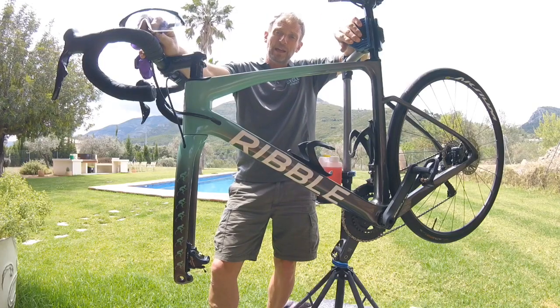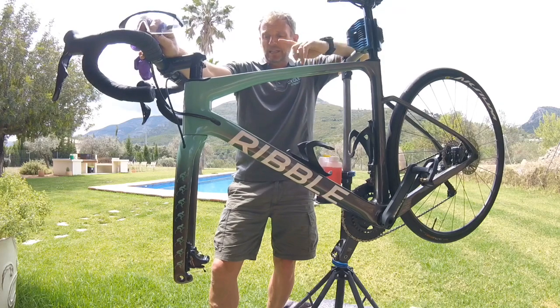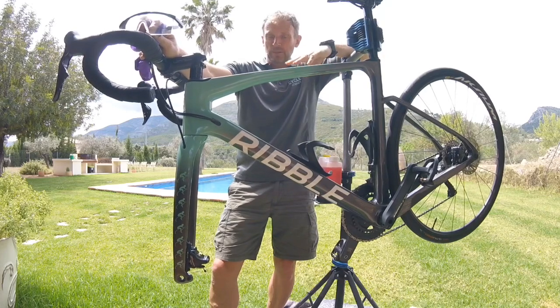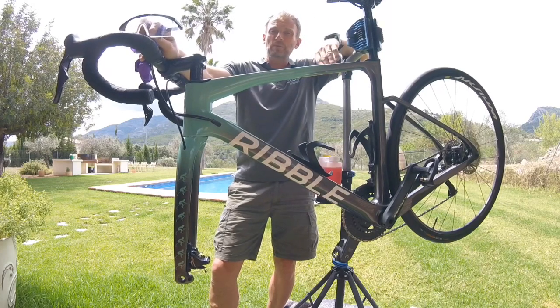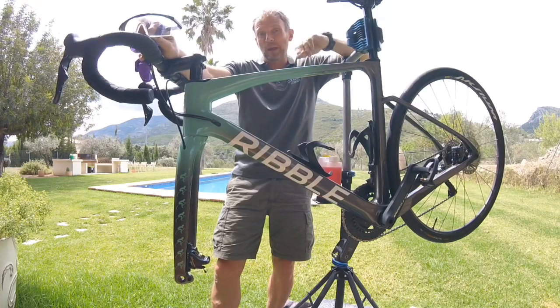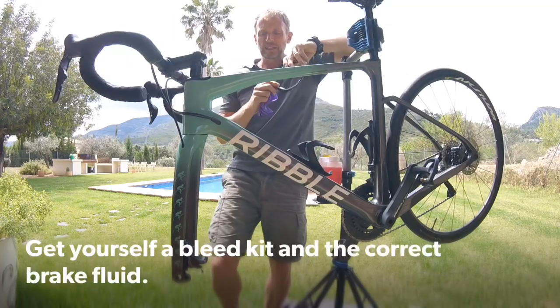Today we're going to be looking at bleeding hydraulic disc brakes, in particular the Shimano R8070 model. All of the Shimano hydraulic disc brakes are similar in the process, so this will work for all your Shimano disc setups. For Avid and others, particularly mountain bikes, that's a totally different ballpark, so this is specifically for the Shimano disc setup.